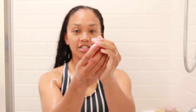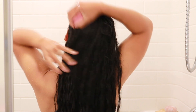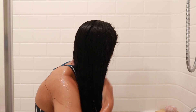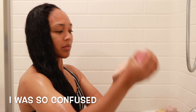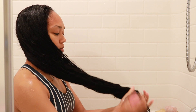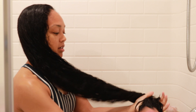Now we have the conditioner. I activate it with water — let me get a little bit of water. I also love the conditioner; I activate it at the top with water.